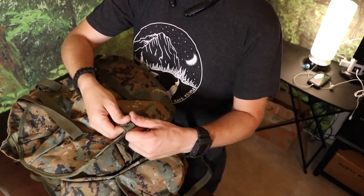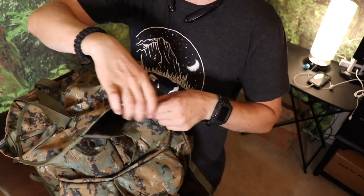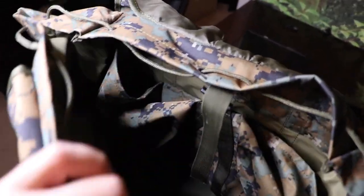The lid of the pack has a mat pocket, as most Alice packs do. Here's a shot of the inside of the bag to give you guys a better look. This thing is super, super deep.